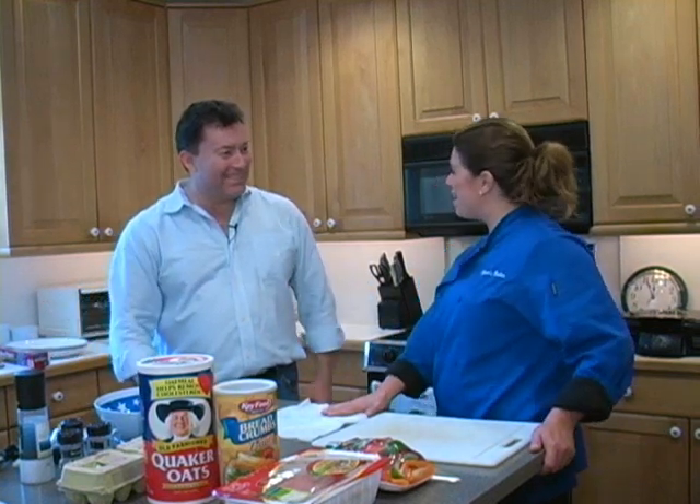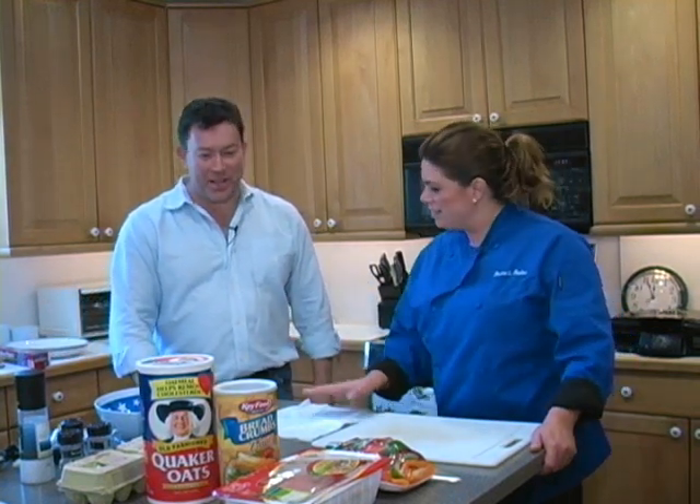Hi, I'm Donna Massaro from localputnam.com and I'm here today in Connor's kitchen and we're going to make healthy turkey burgers. We're going to sneak some goodies in for the kids. Hi Connor, hi Donna. How are you? Thanks for coming to my kitchen. Thanks for having me. Thanks for helping me out.